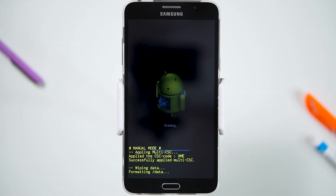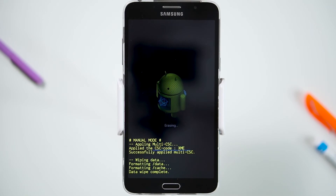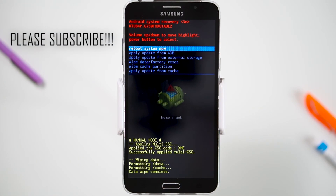Wait for the factory reset to complete, and you're done! If you found this video helpful, please subscribe to our channel, like the video, or leave a comment. We'd love to hear from you. Thank you for watching. Until next time.